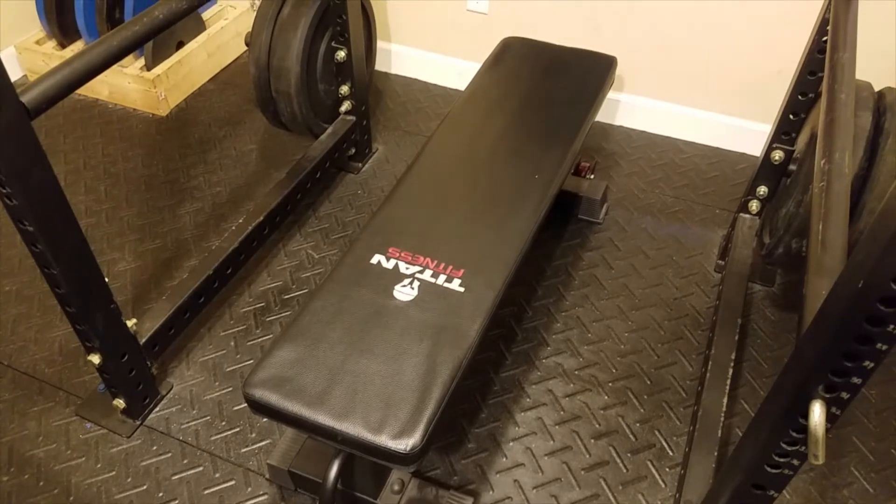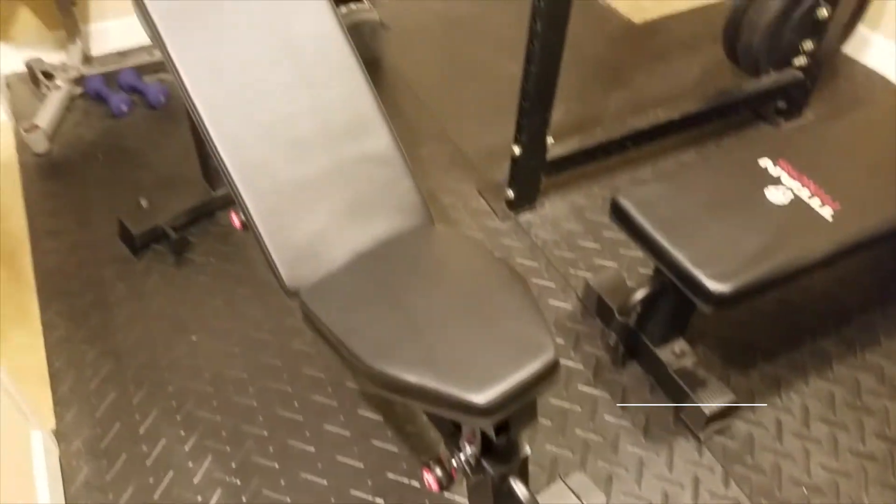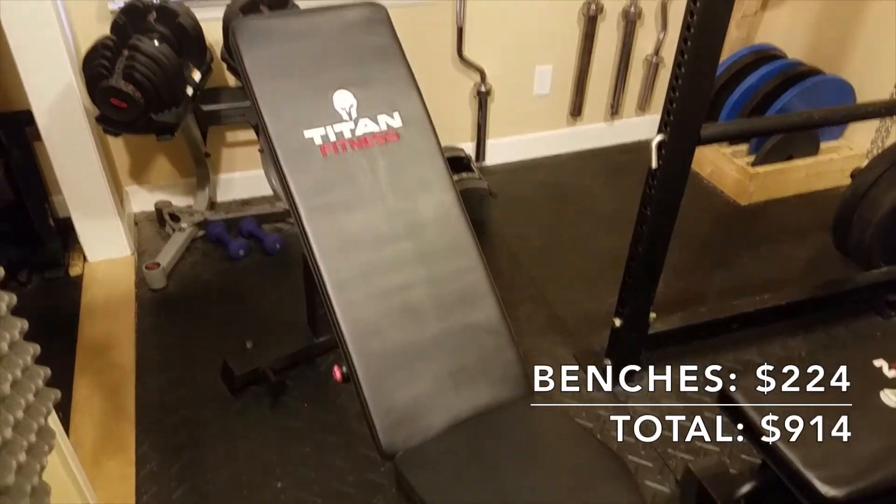I also have two Titan Fitness benches. One is a flat competition bench and the other is the Titan Fitness adjustable bench, their first generation one. Each of these cost me $112.